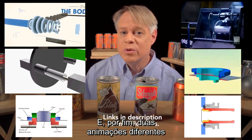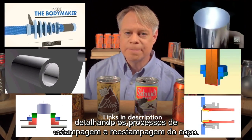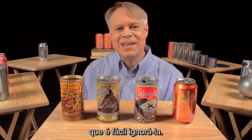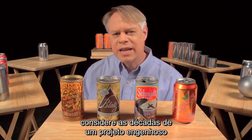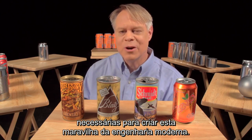And lastly, these are two detailed animations of the cup drawing and redrawing processes. The aluminum beverage can is so ubiquitous that it's easy to take for granted. But the next time you take a sip from one, consider the decades of ingenious design required to create this modern engineering marvel.